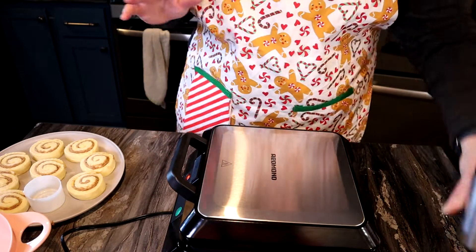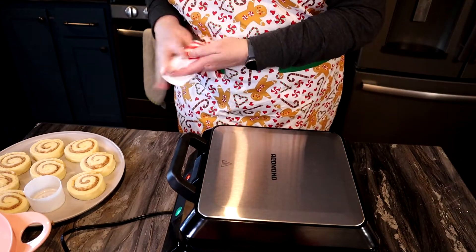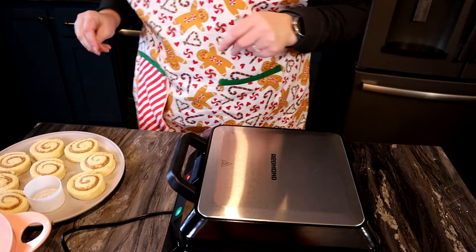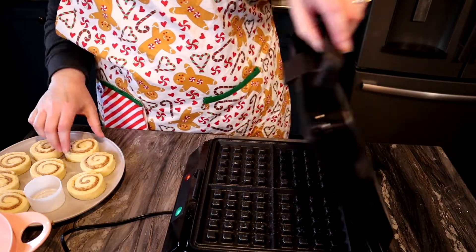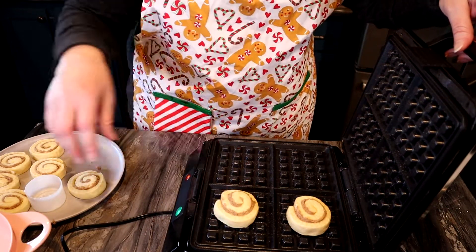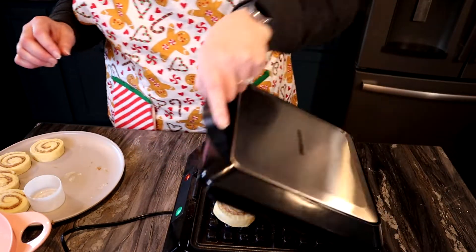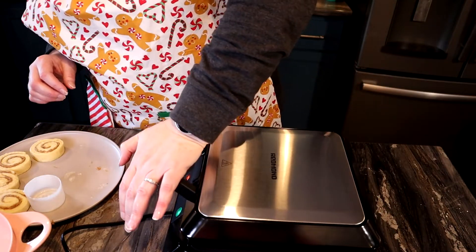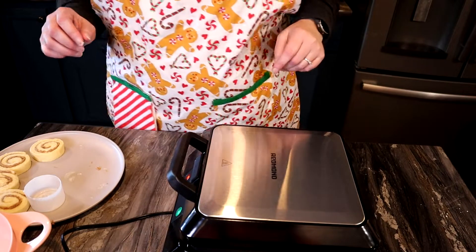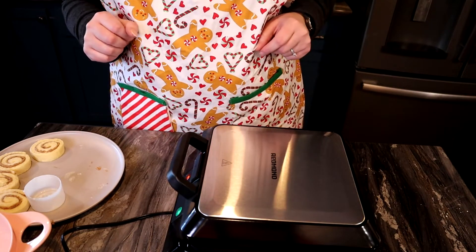It is latched down. I'm going to let it heat back up again for just a second. I'm so thankful that this apron has a towel attached to it. Let's throw these on. Now according to Pillsbury's instructions, these take an average of two to three minutes to cook, and I can cook four of these at a time. There are eight in a tube, so I will be able to make eight cinnamon roll waffles together.